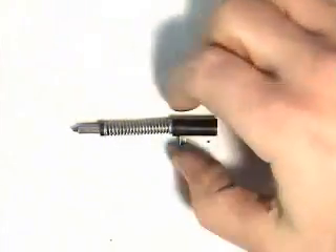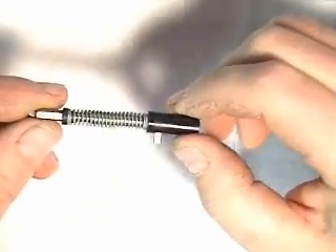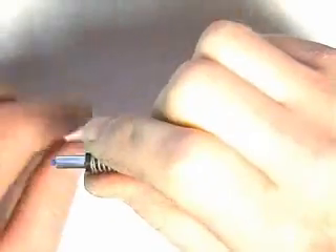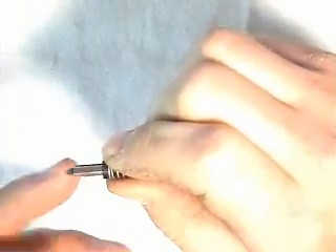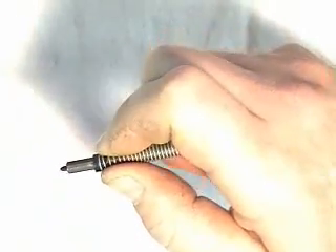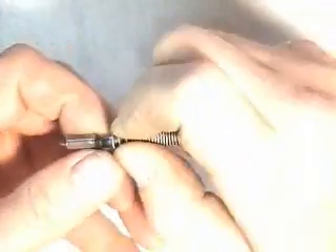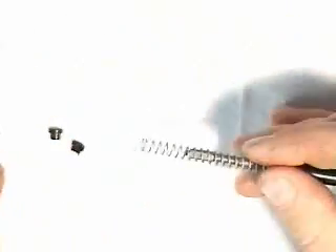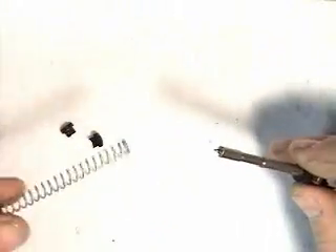If you decide that you want to break down the firing pin assembly into its component parts, you do that by grabbing the firing pin spring between your thumb and forefinger, and pulling it back until the firing pin spring cups are released. There are two pieces. These are another example of parts you probably want spares for — they're not expensive, but if you lose one of these little things, your gun will be disabled.